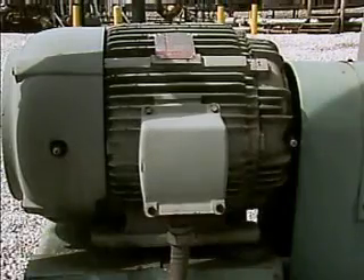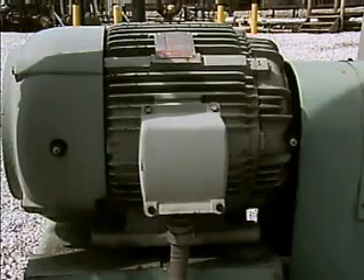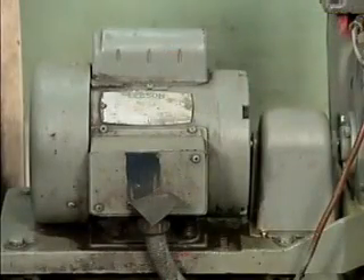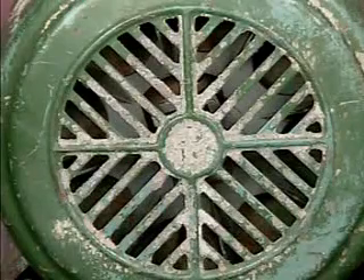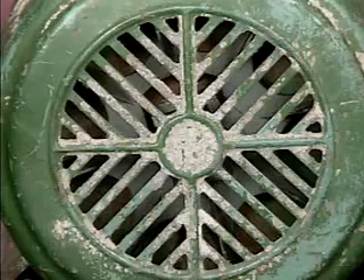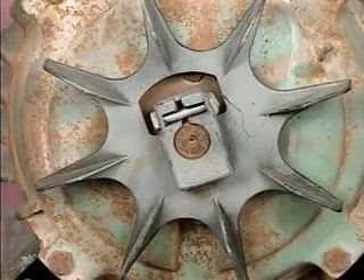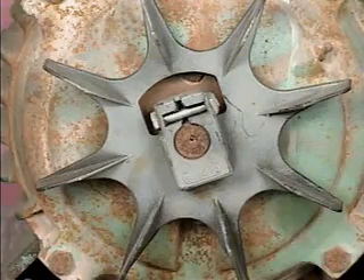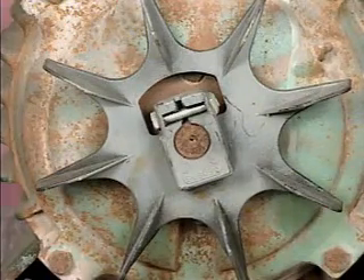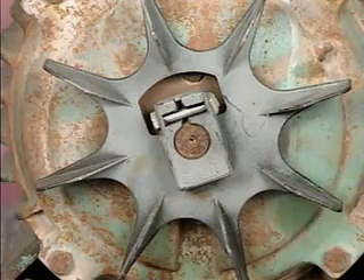During normal operation, an AC motor produces heat as a result of current flowing through it. Many motors use fans and ventilation openings to get rid of heat. On this particular motor, the shroud has openings to admit air into the motor to cool it. A fan cools the motor by pulling in air through ventilation openings in the shroud. As air is blown across the motor frame, the air carries away heat produced by the motor.